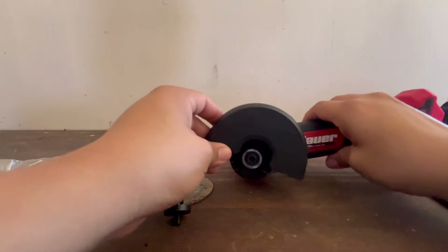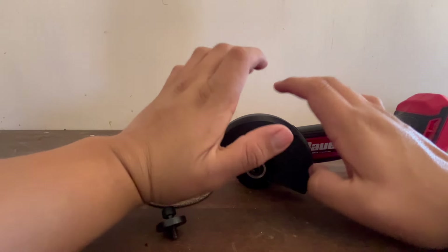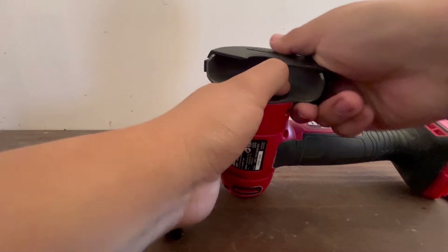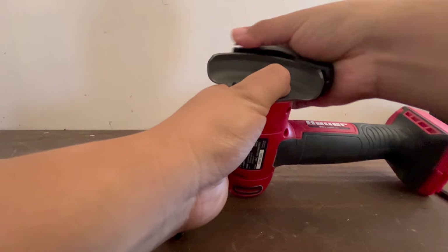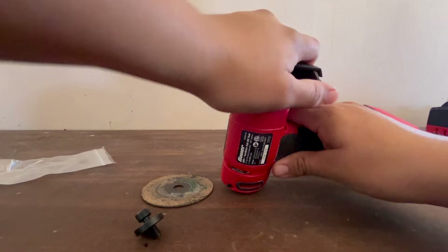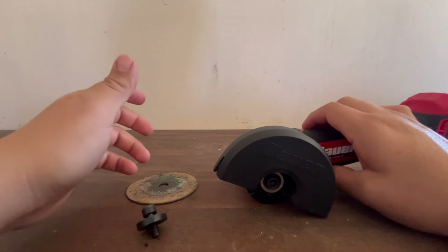You can also remove the plastic shield if it's in your way — just pull one of the tabs and push from that side to pop it off. You only need to release one tab, then push from the same side. To click it back on, just push it down. I'm keeping mine on, but it's a nice option if you need more clearance.